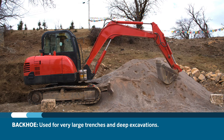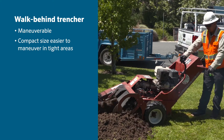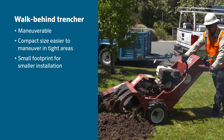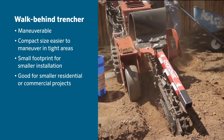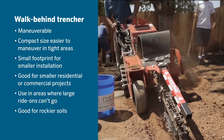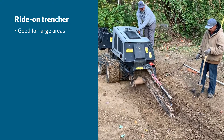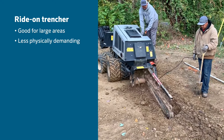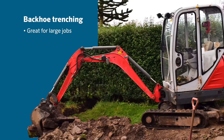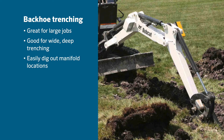A backhoe can be used for very large trenches and deep excavations. The walk-behind trencher is maneuverable, compact, easier to maneuver in tight areas, has a small footprint for smaller installations, and is good for smaller residential projects and areas where large ride-ons can't go. It's also good for rockier soils. Ride-on trenchers are good for large areas, less physically demanding, and good for rocky soils. Backhoe trenching is great for large jobs, good for wide deep trenching, and makes it easy to dig out manifold locations.